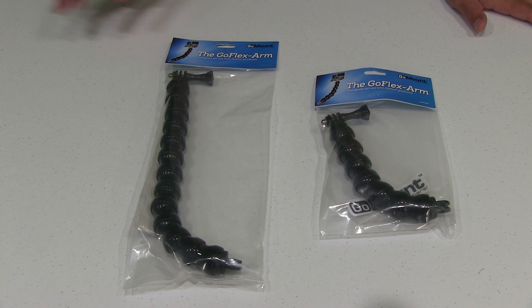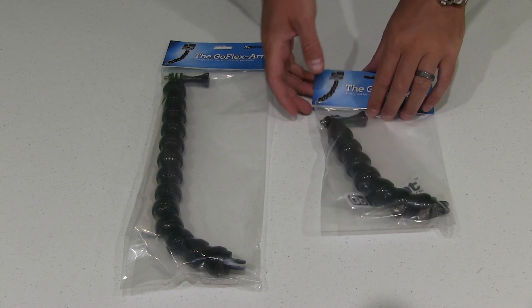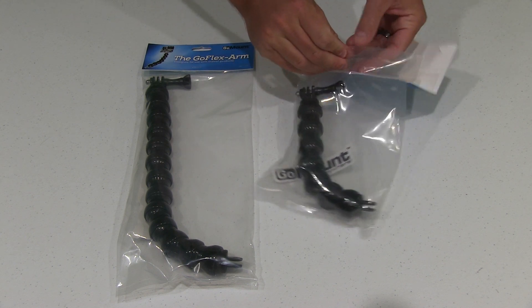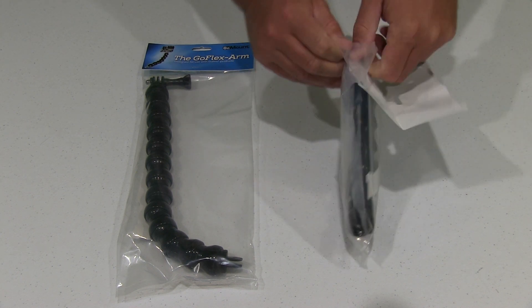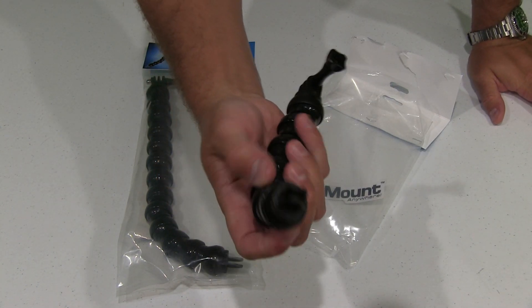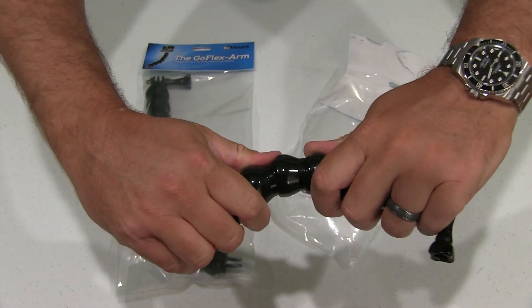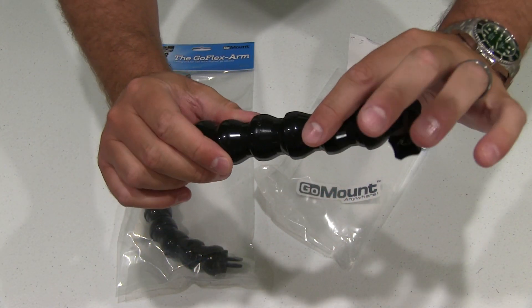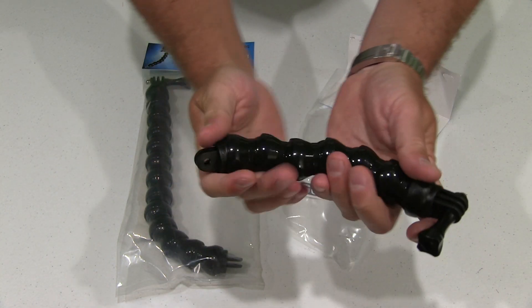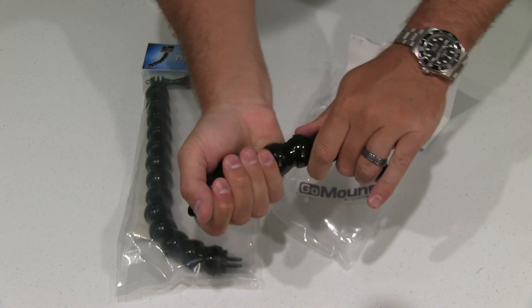Keep in mind these are not limited to using with the GoClamp. These have the standard GoPro type mount — I'm going to take one out of the box right now. See, that's your standard GoPro mount right there. You could attach this to suction mounts, head strap mounts, whatever you want. And this thing flexes — it's just got a lot of little balls in it. Really cool and highly adaptive GoPro mount.